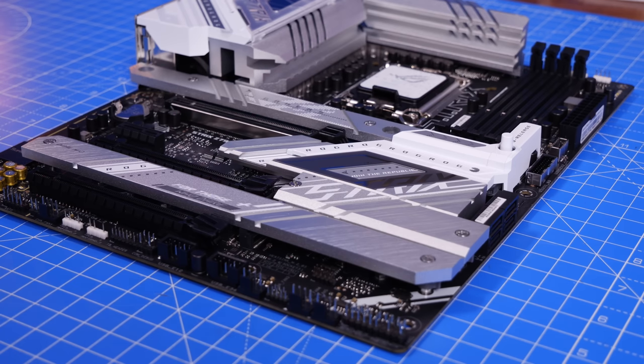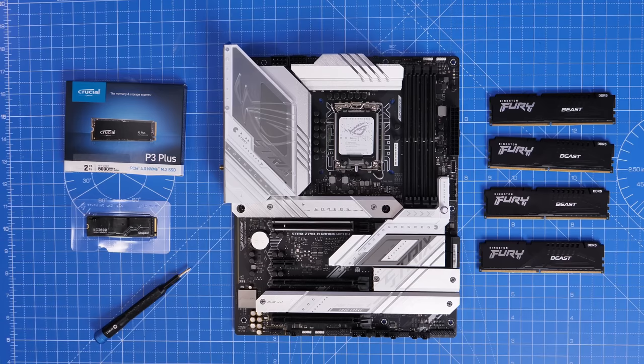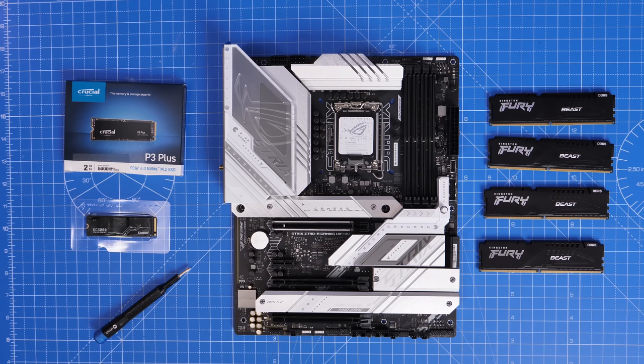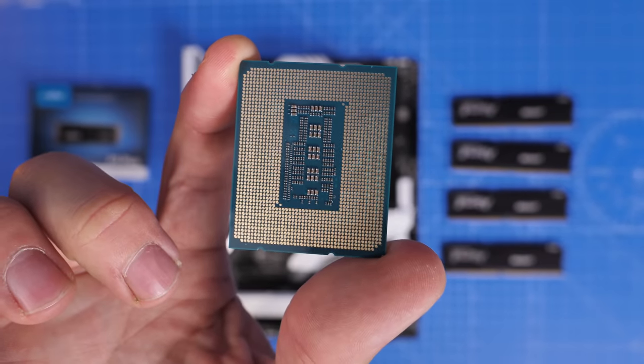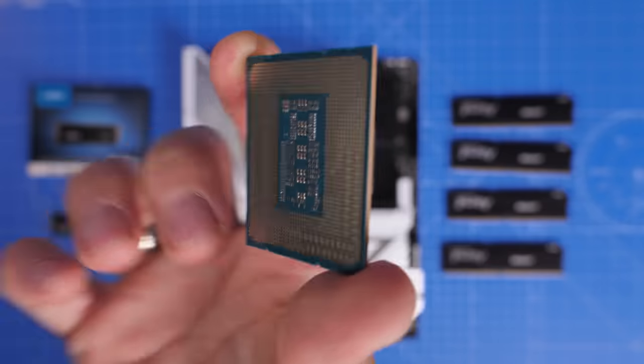For this build I already have several different drives: a Kingston KC3000 NVMe drive, multiple Crucial drives, WD Black, and all sorts. As you can see, I also have four sticks of Kingston Fury Beast RAM and, as mentioned, a new Intel processor — this is the 13th generation i9-13900K — which I was going to install and test.